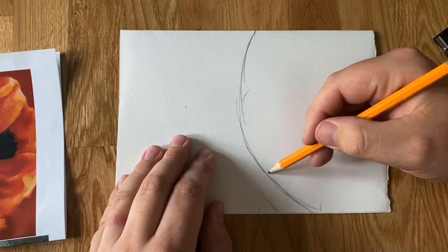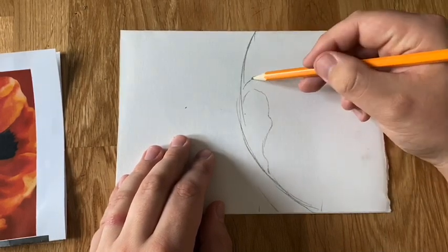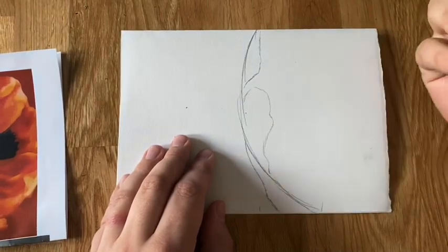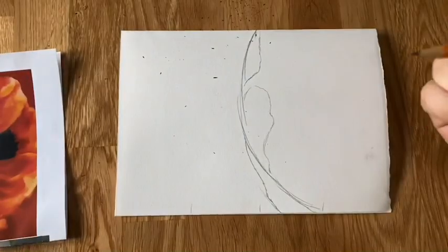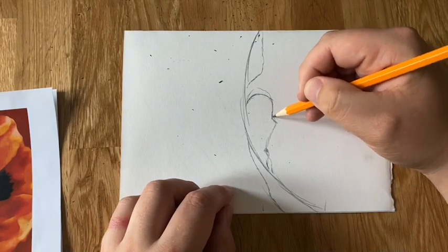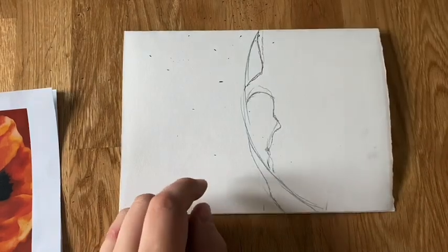I'm going to do three petals — two on the right and one on the left. Looking at my picture, I'm using loose light lines just to create a nice little impression of the petals. I need to sharpen my pencil as it's a bit blunt. I've already noticed I've made a few mistakes, but the great thing is I can refine it — draw over the top of my light image and make a few little changes before I rub anything out.